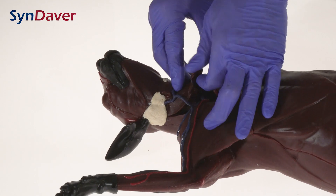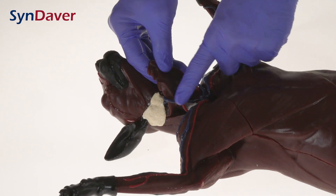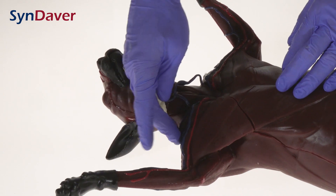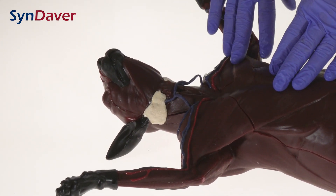We also have a liftable section so you can actually see the trachea and the vasculature, the cephalic, and the muscles along the arm — specifically the biceps, triceps, and the pectoralis muscles are represented.